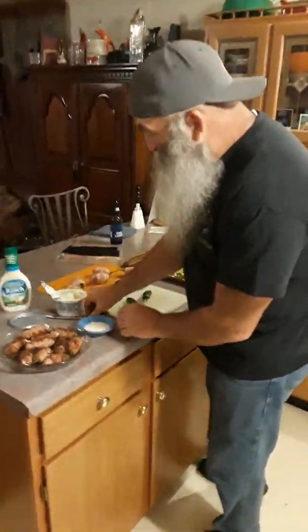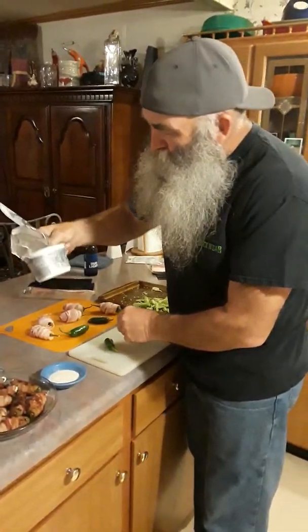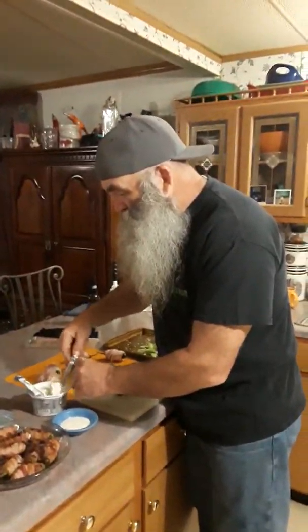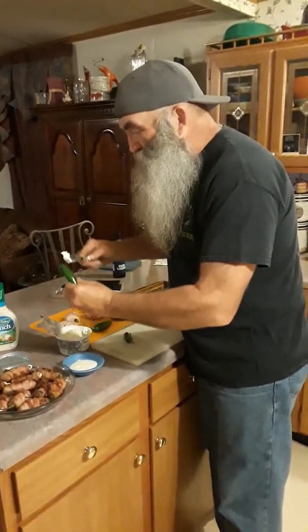There's still gonna be some heat in it. I use a knife — I got a little flat edge on it. Go up in there and cut both sides, get them seeds out, and then rake it out. Pop it a couple times and all the seeds come out.